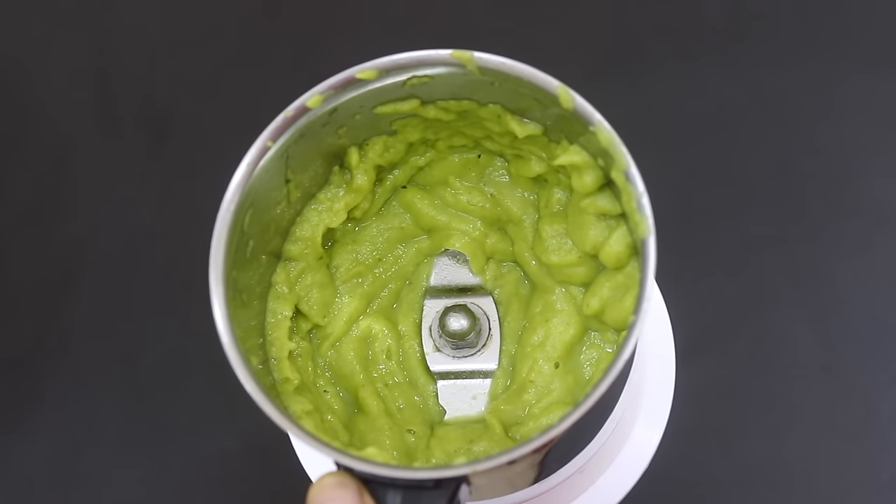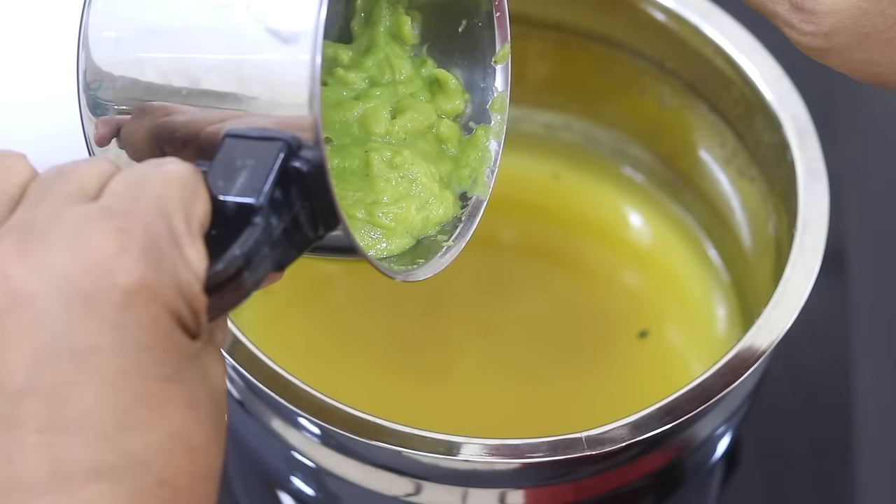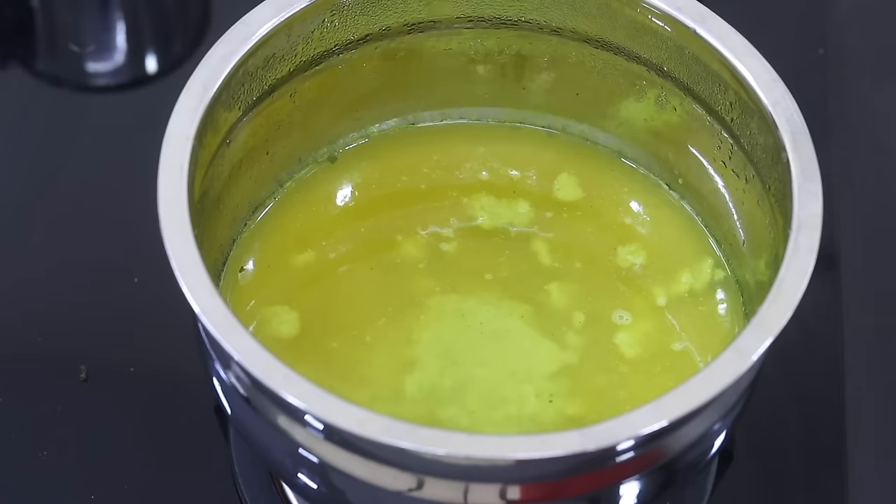Everything is now nicely blended. The stock is in the bowl. Add the blended pulp into the strained stock and give it a good stir.